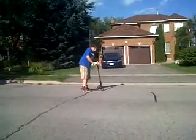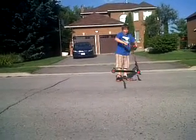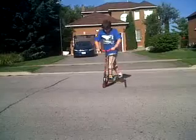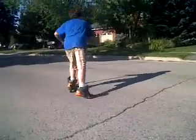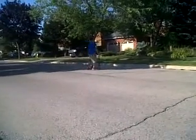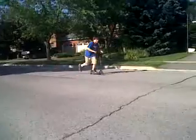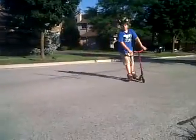So what I'm gonna be doing for the first trick is a manual. You see this black tar? I'm gonna be manualing that. And for you noobs, it means manualing. That's a manual.